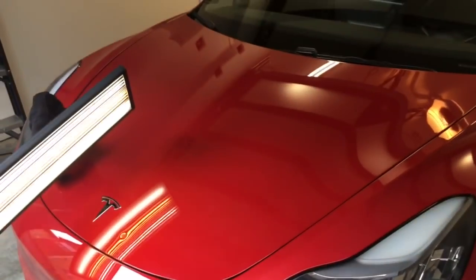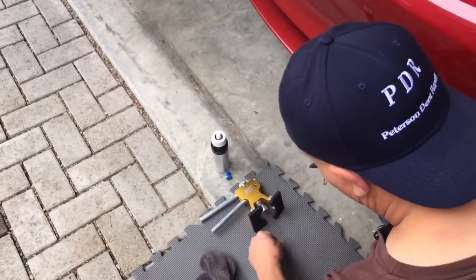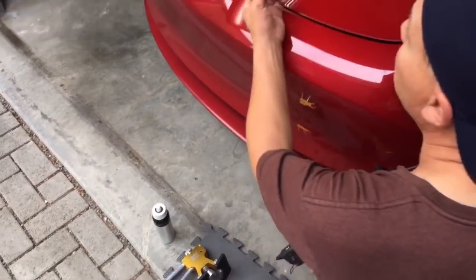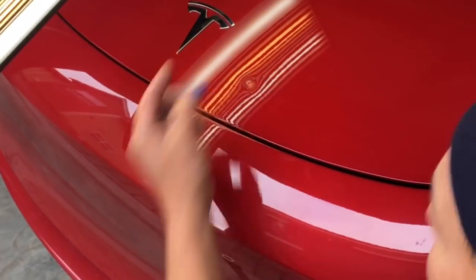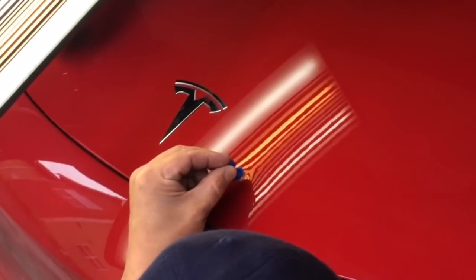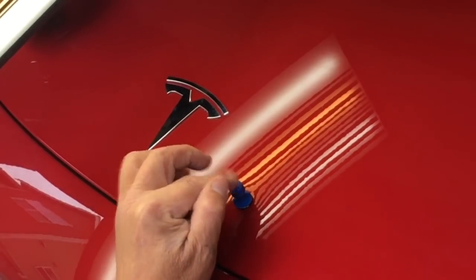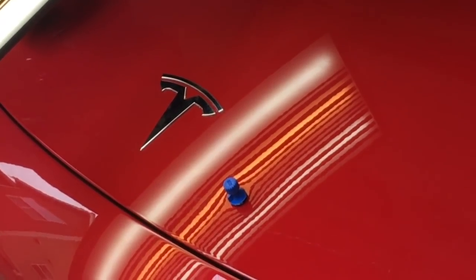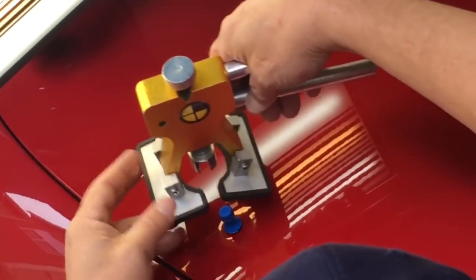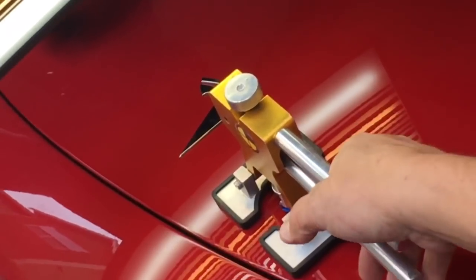I don't really want to slide a tool back in there. We're gonna use a glue pulling method. First off I'm gonna start with a little tab right here with only a little bit of glue on it, and we will see what we get out of just the center of that. It's fairly cold out, about 55 to 60 degrees.